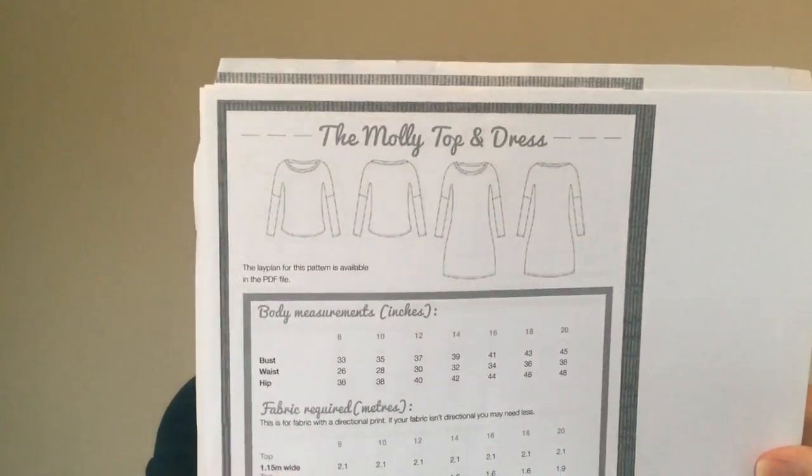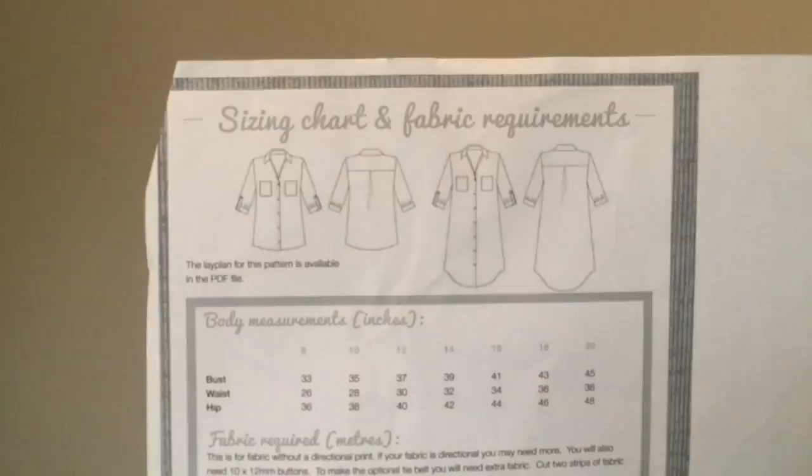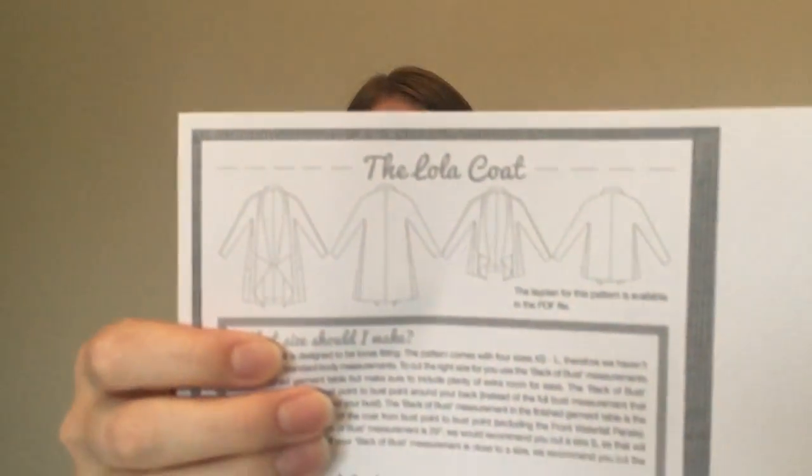The next couple are from the first Sew Over It ebook — My Capsule Wardrobe — so I've got the Molly top, the Erring skirt, the Mia jeans, the Alex shirt dress, and the Lola coat. I have got the Alex shirt dress cut out but I haven't sewn it together yet. I cut it straight from the pattern without any adjustments, so I'm a bit reluctant to sew it in case it doesn't fit.